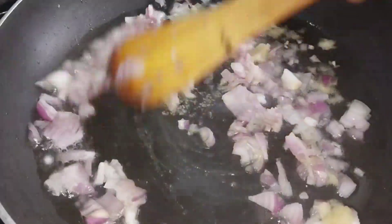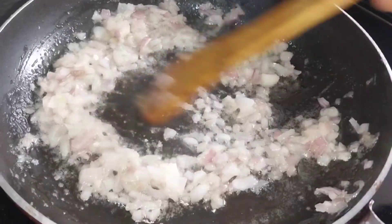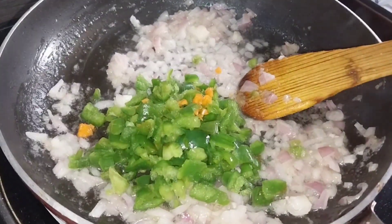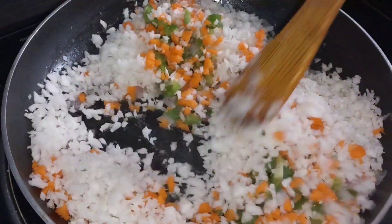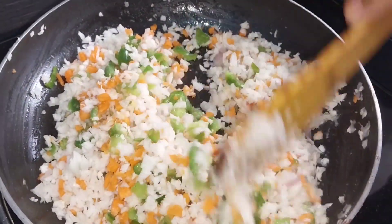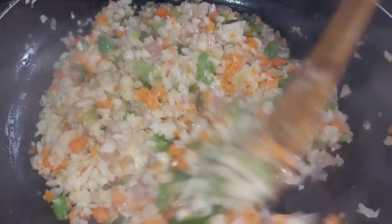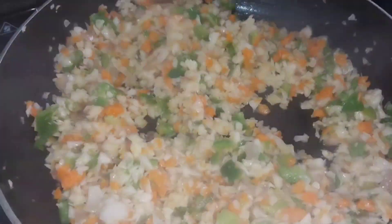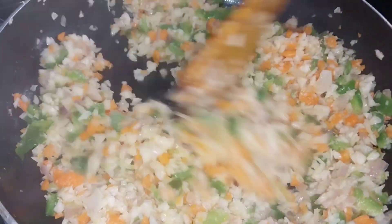My friends, this time we will add all the potatoes to the filling. We will be ready to make the potato filling. Now I will add all the potatoes, then we will add some beans as well.